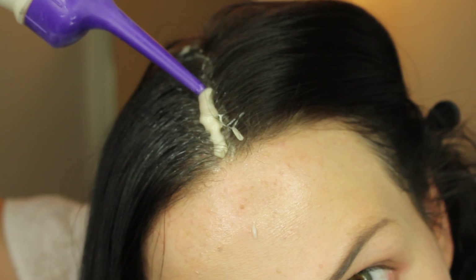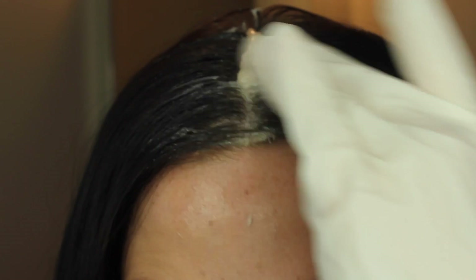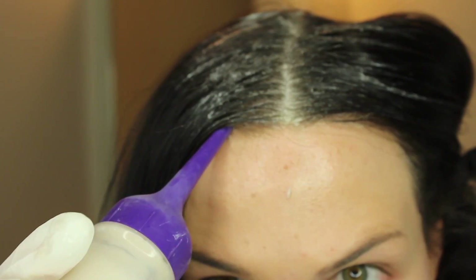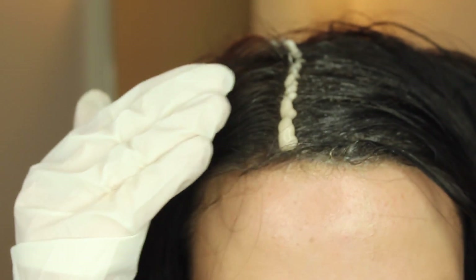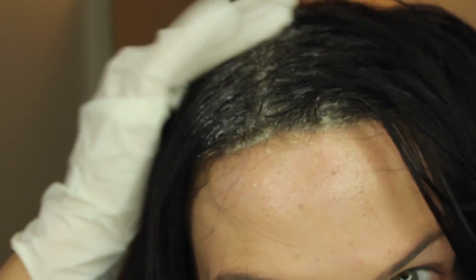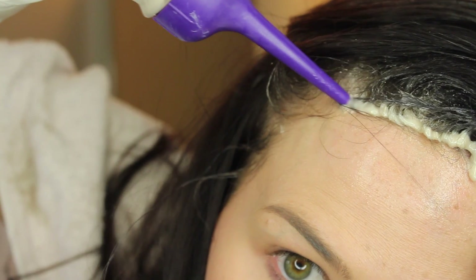First, I'm going to apply some product directly down the center of my head since I parted it down the middle, and then I'm just going to spread it back and forth between the two sides. I gently pat — I don't rub, because if you rub it into your scalp you could get irritated. Taking that applicator, I'm going to use it to separate sections of my hair, flip that section over, apply the product down that line, and spread it out with my fingers, overlapping the previous section and putting new product on the section I didn't do before.